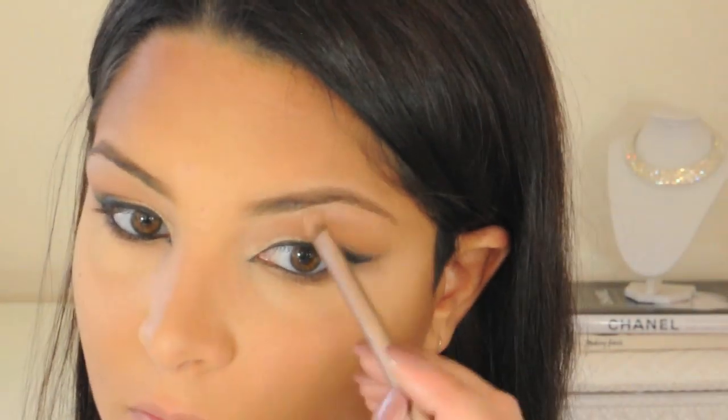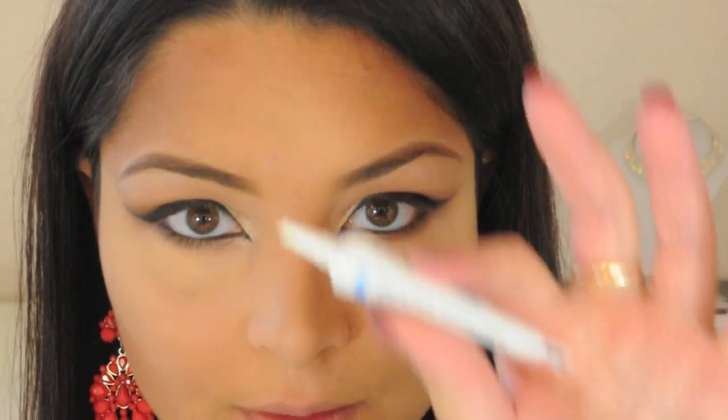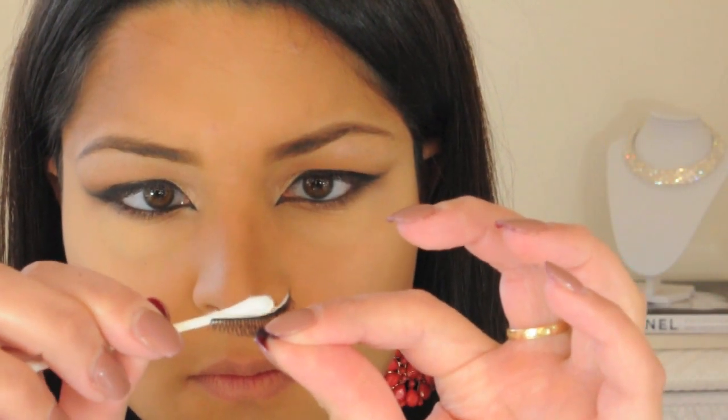Now I'm using Virgin from my Naked palette and applying it to my brow bone as a highlight. I'm squeezing out some of my Duo Clear Eyelash Adhesive onto a q-tip, then I'm using it to apply the glue to the base of my lashes, and just blowing on them to get the glue tacky.